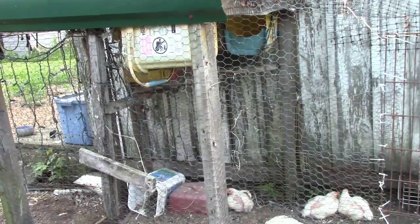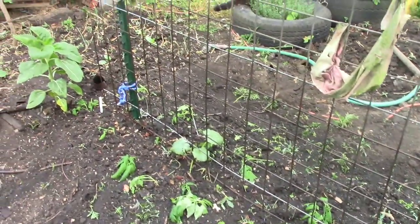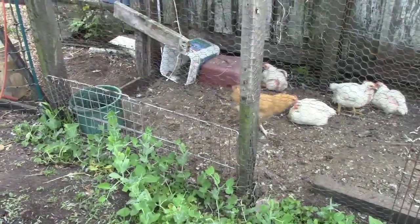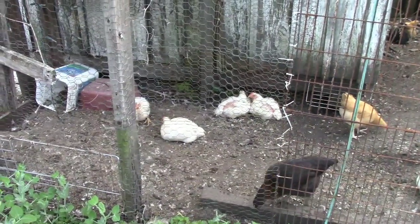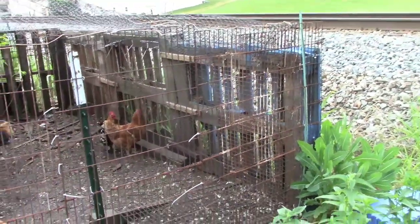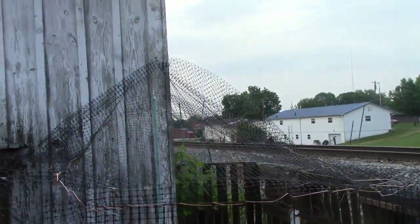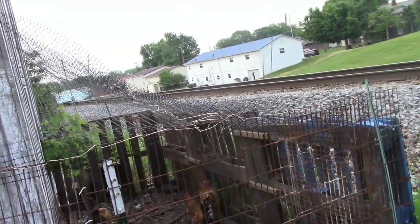Over time, this has been modified many times. It at one time had a run that was attached to the side here and came out this way, where I had just planted my tomatoes. And there was a point in time where there was a run that came out the back. And last year, when I had ducks but did not have chickens, I modified this to be my duck pen with just some old pallets and scrapped together wire. I've used plastic netting on the top, both to keep the birds from flying out and to keep aerial predators from coming in.